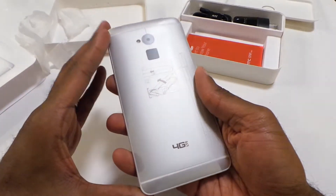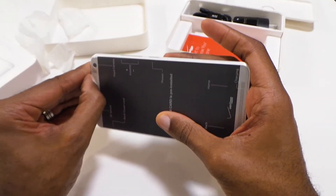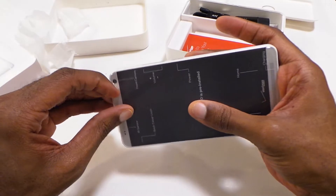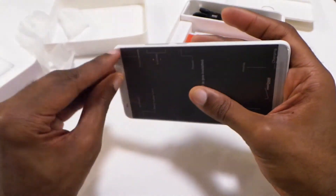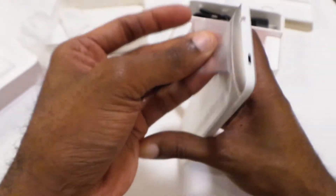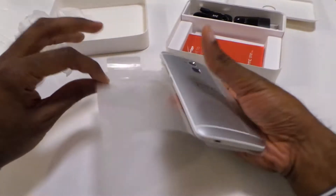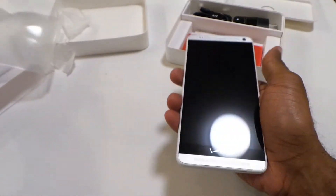Nice built phone. You've never had a problem with HTC on build quality — that's one of the things they've always done a great job with. They struggle financially, but the build quality is great. I'm definitely anxious to see what they're going to bring to the table this year with the rumors of the M8.